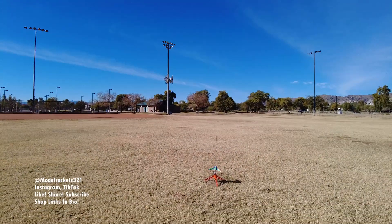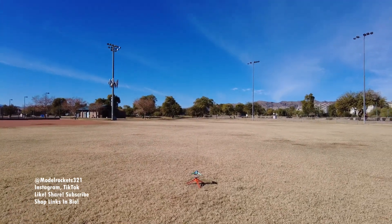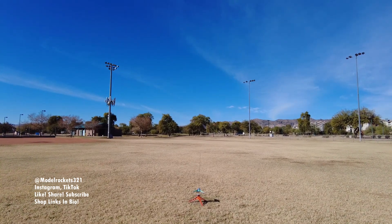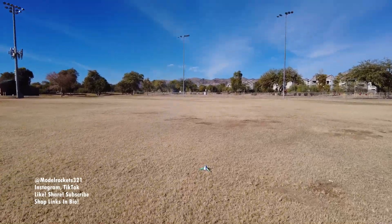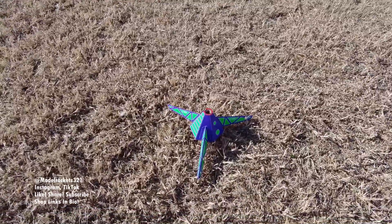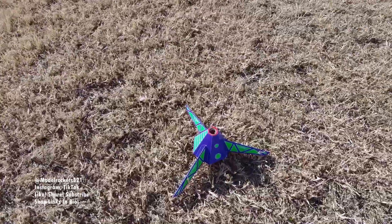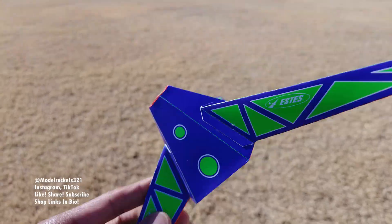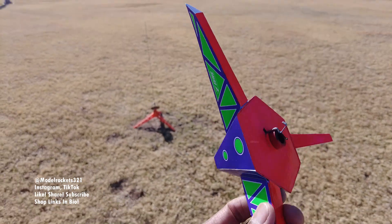All right guys, here we go — we got the Hex-3 going on an A10-4T, I believe it is. We are going in 5, 4, 3, 2, 1. Oh, there it is — up and down, real close. Yeah, pretty much a quick launch. Landed right side up. But what we will do is put a C60 in there — that was really fast on the A10. So let's check it out on a C60 coming up soon. I'll use the SD adapter — they sell these adapter kits and that's what I use.